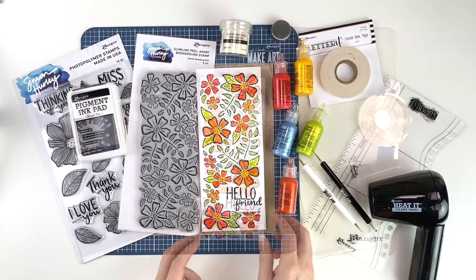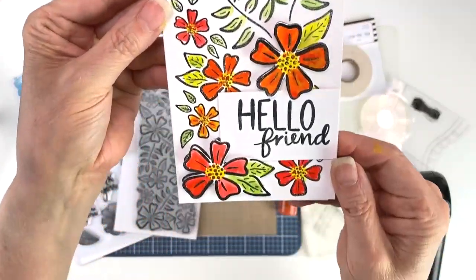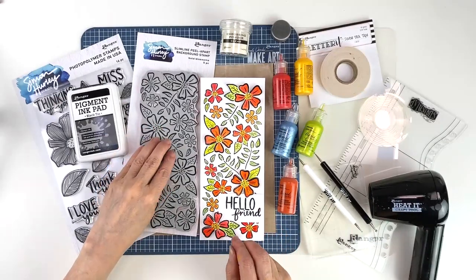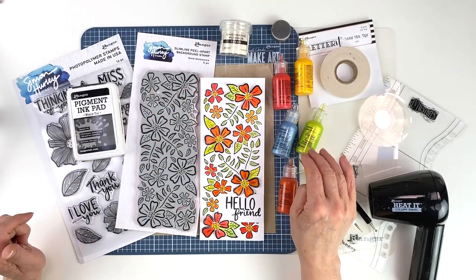Hello everyone, this is Patti Behan. Thanks for watching. Today in this video we're going to make this beautiful slimline card using Simon Hurley's slimline peel apart background stamp, some pigment ink, embossing powder, and liquid pearls by Wendy Vecchi.